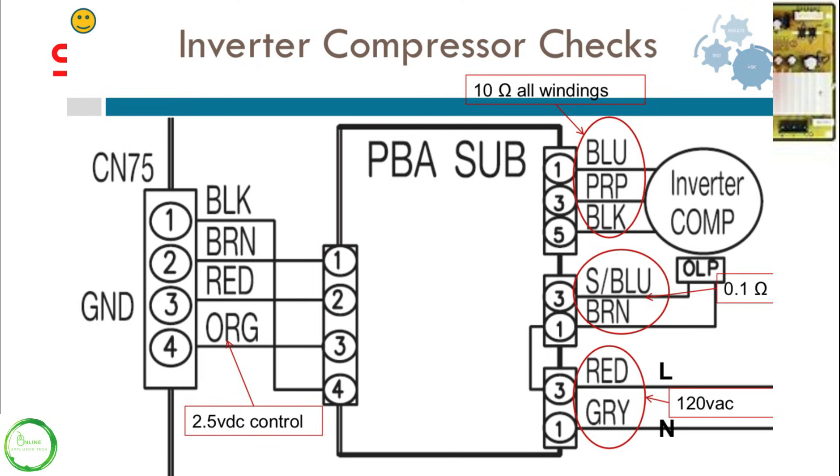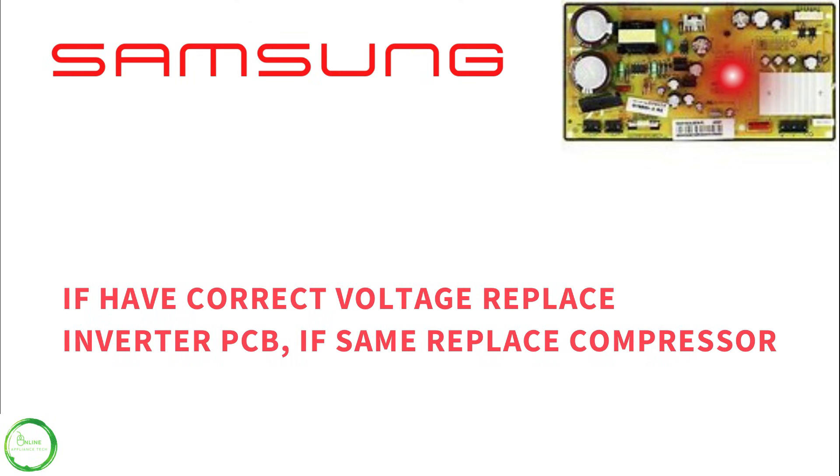If your voltage is correct, replace the inverter, and if it does not fix the problem, the recommendation is to replace the compressor.